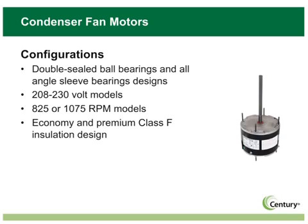The motors are not only versatile electrically, but mechanically, they provide more mounting options than any condenser fan motor in the industry.